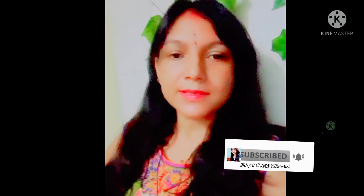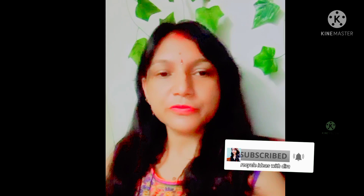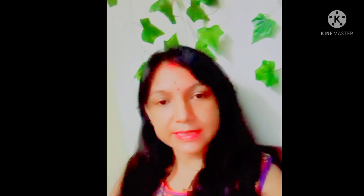Hi everyone, this is Deera Saha and you are watching my small YouTube channel, Recycle Ideas with Deera. Today I am going to share with you how to keep your roof garden cool during this summer. The video is more knowledgeable and useful for you, so please do watch the video till the end.